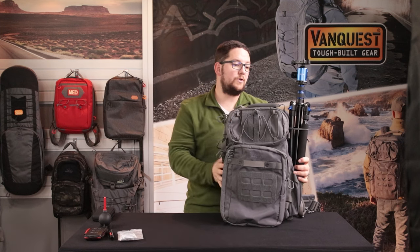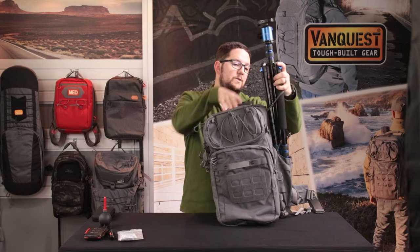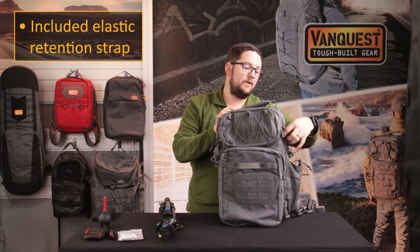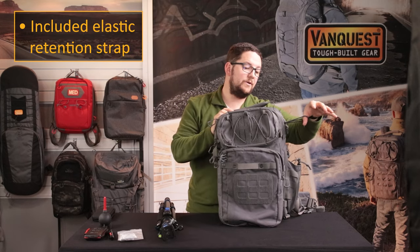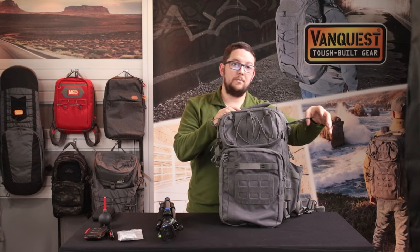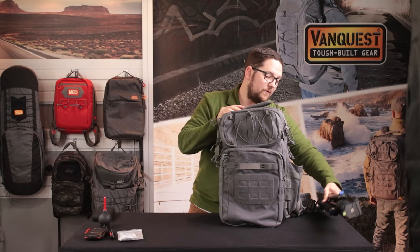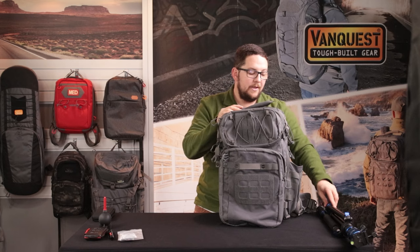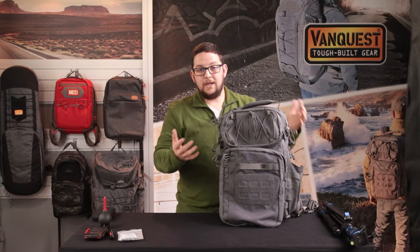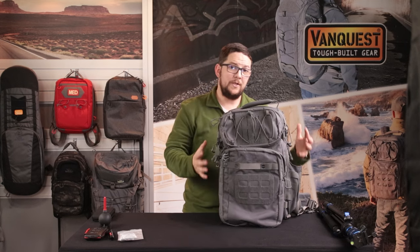One notable feature is a large tripod on the side. The water bottle pocket, combined with an elastic retention piece on the Trident, lets me put the bottom of my tripod in the bottle pocket and hold it securely in place. When traveling for landscape photography, having a set of sticks to keep your camera stable is invaluable, and being able to manage it all in the same bag as all my gear is super handy.